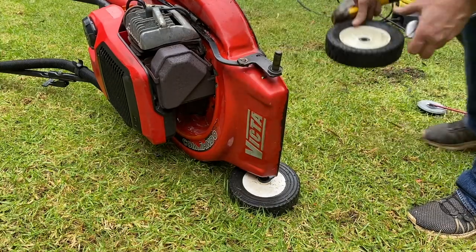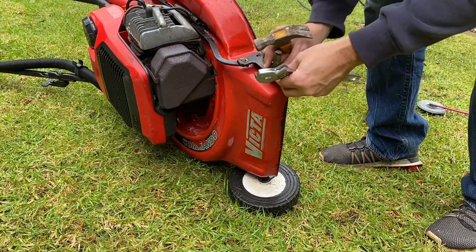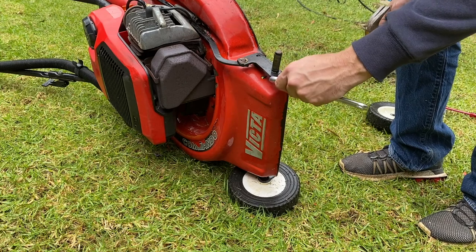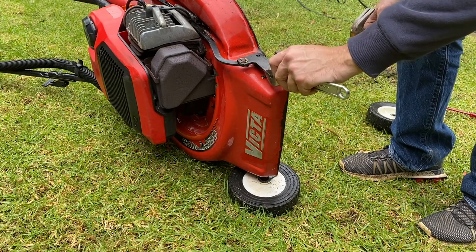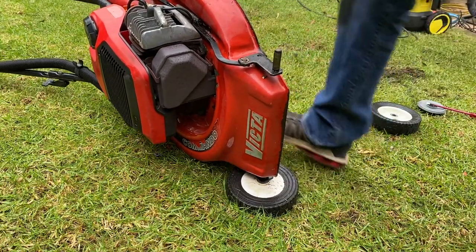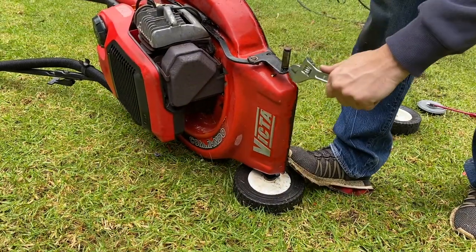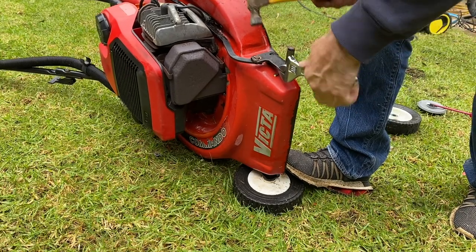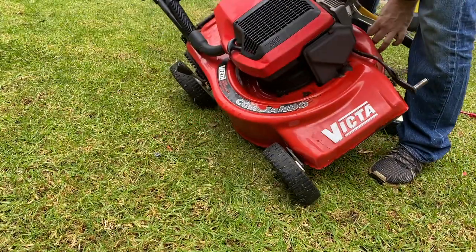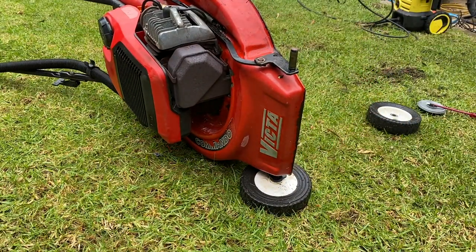All right, let's pull that wheel off and see if with a little bit of persuasion we can correct this toe-in. I'll just put a bit of a flex on it. I feel like that came up a little bit, I think it needs a little bit more.